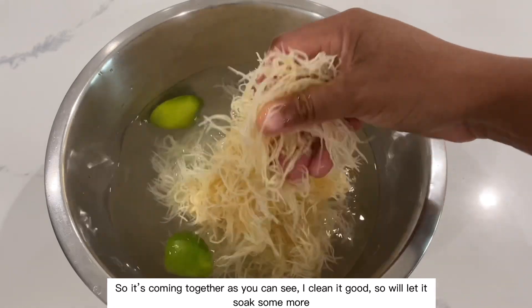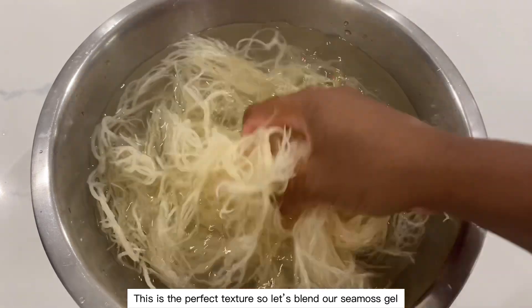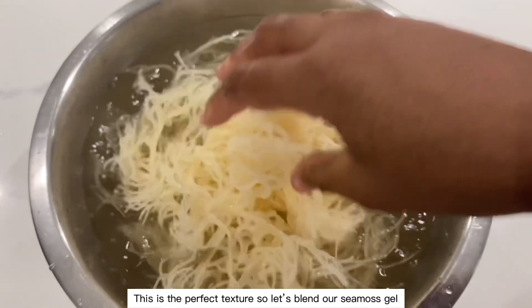It's coming together as you can see — I cleaned it well, so we'll let it soak some more. This is the perfect texture, so let's blend our sea moss gel.